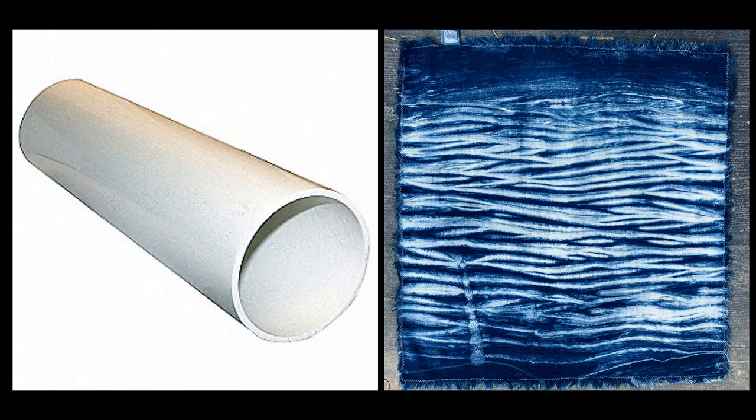Perhaps bizarrely to you, it may have seemed you received about two feet of PVC pipe, and that is so you can do pole wrapping, which in the coming week I will post another video on how to do. On the right you see the result you get from pole wrapping.